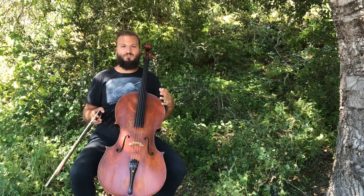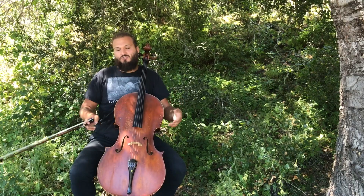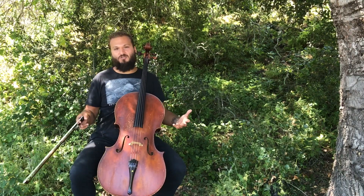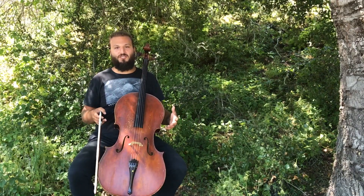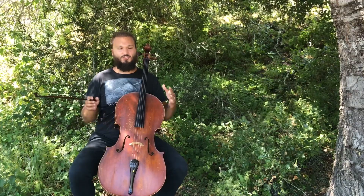These Bach suites were originally kind of thought of as etudes. They were just seen as, oh, he's doing some different exercises, some arpeggios on the cello. Over time, the true musical genius of them has really come out. But I don't think there's ever been a question about this prelude really resonating with people.